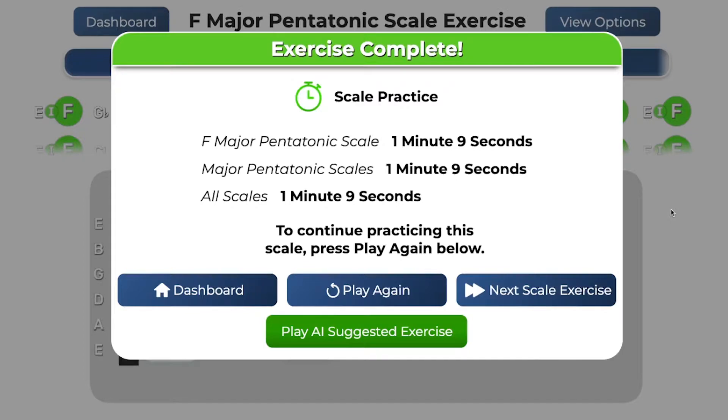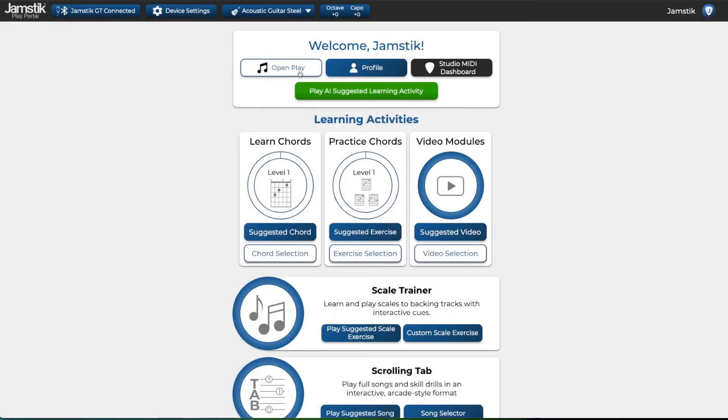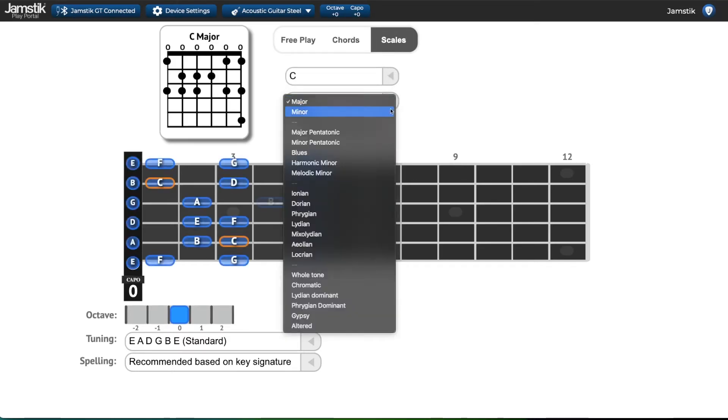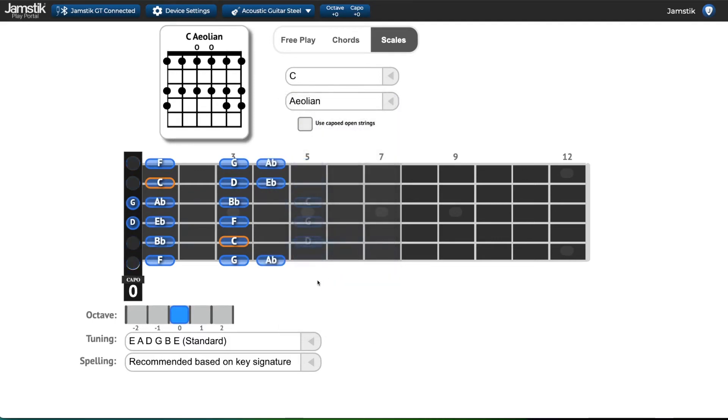When you finish an exercise, you can see how long you have practiced this scale and other scales. Tapping play again will let you play the scale exercise again. Play next scale will start the next suggested Scale Trainer exercise. And Play AI Suggested Exercise will take you to your next exercise in the Play Portal. You can now play suggested scales or make your own Scale Trainer exercise. If you want to play or practice scales or scale positions that are not in Scale Trainer, be sure to check out the full scale library in Open Play.